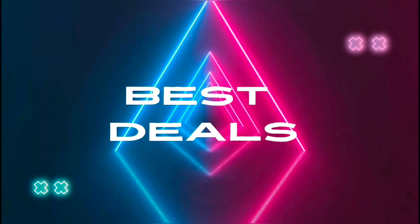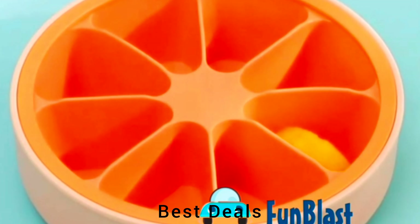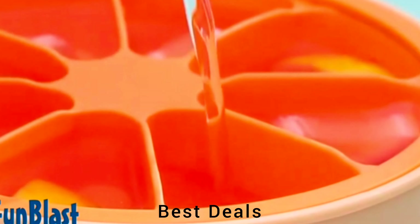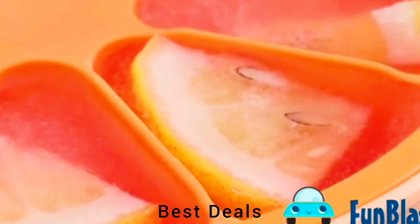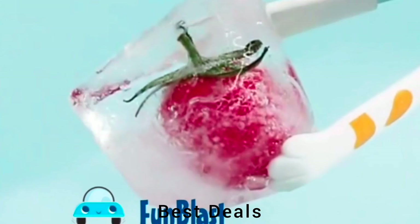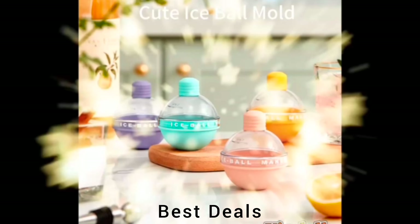Best Deals. 1. Orange-shaped silicone ice box. Pour water or fruit with water into each compartment of the ice tray and close the lid, put into the refrigerator for freezing, take out the ice cube tray and wait for one minute, push the silicone bottom and enjoy your summer with fun blast ice tray. Product link is given in the first link.